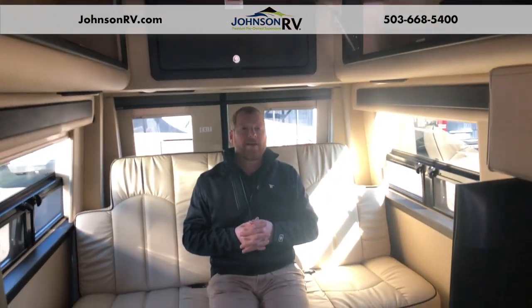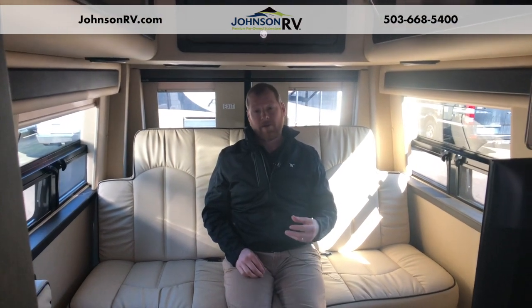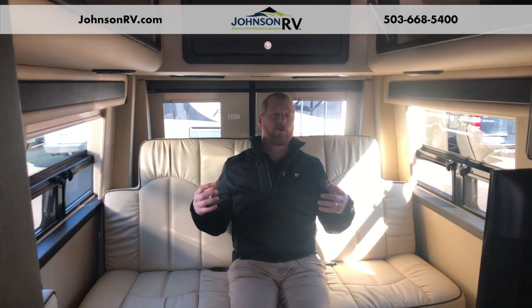They go with a 13,500 BTU AC unit, which is a little bigger than some other manufacturers. Combined with the quality of their ultra leather and memory foam interior, you get a really quality drive and excellent noise cancellation. Please come check out the 2020 Midwest out here in Sandy, Oregon — we have great weather to look at them. Give me a call; Mickey Albert, number and information is up above.